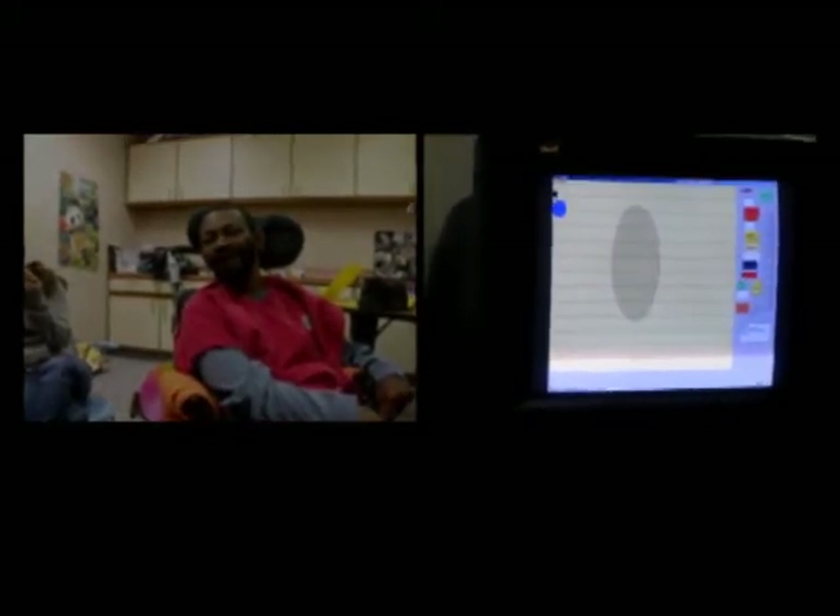All right, now we're rolling. Now I'm going to make a loud sound. Okay, that was a little bit better. All right, so now you're doing the screen.